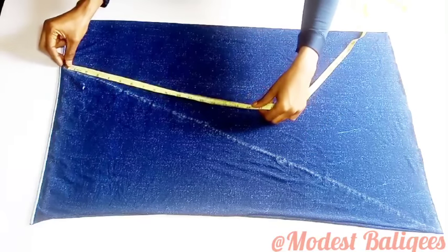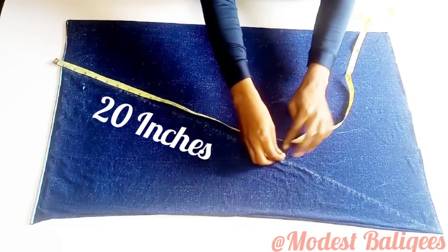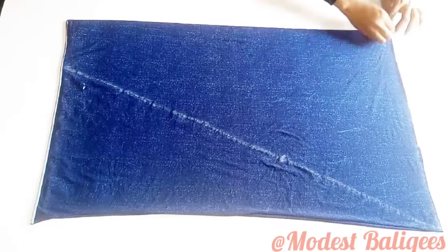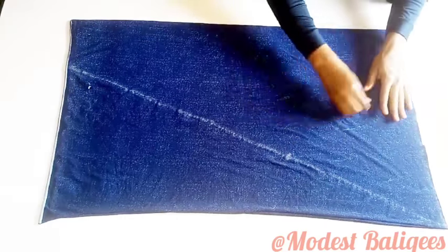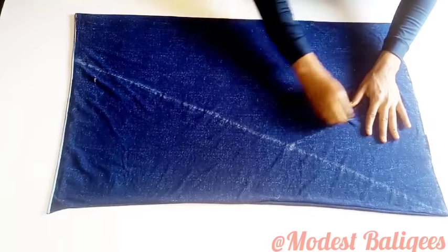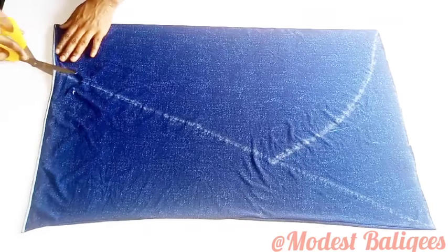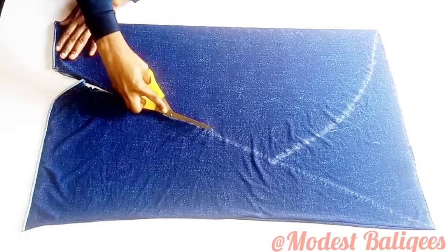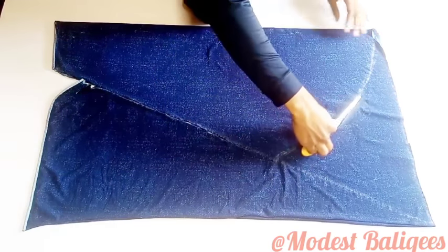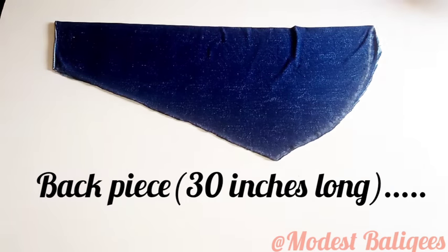After marking that line, I'm going to come down by 20 inches along the diagonal line. From the 20-inch point I'm going to connect it to the other edge of the fabric. After that I'll trace out my markings — and that's the back piece done.